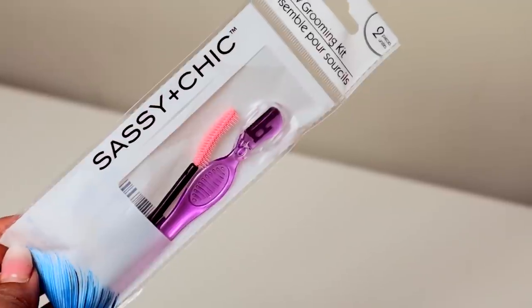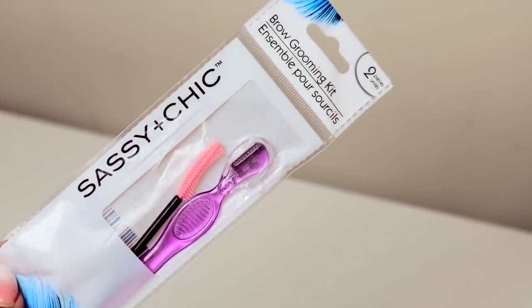I always find really good tweezers at Dollar Tree — all of my tweezers are from Dollar Tree. Here is another thing from Sassy and Chic: their brow grooming kit. It comes with a little wand to brush your brows and then a little shaver to shave around them. Some people actually shape their brows with this. You get this whole two-piece set for a dollar.